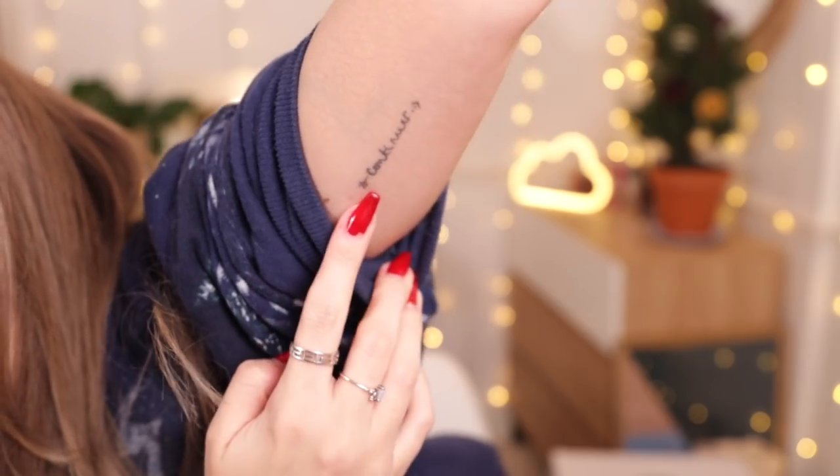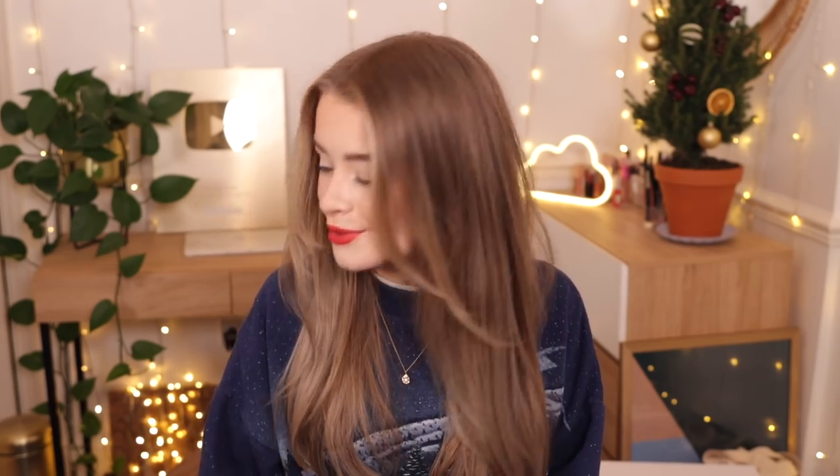Yes, I do have three tattoos. I've got one on my ribs which is some elephants - it's a good few years old now, there are four elephants and they represent my family members. I've got one on my arm which is a little arrow and in the middle it says 'continue' in French, which means to keep going, and that one is in my mum's handwriting. Then I've also got a little 'A' on the back of my arm in my brother's handwriting - my brother's called Andrew, and it's also an 'A' to represent Pretty Little Liars, which was my favourite TV show. Next on my list is to get one in my dad's writing, probably in 2022 - I just can't decide what I want written.